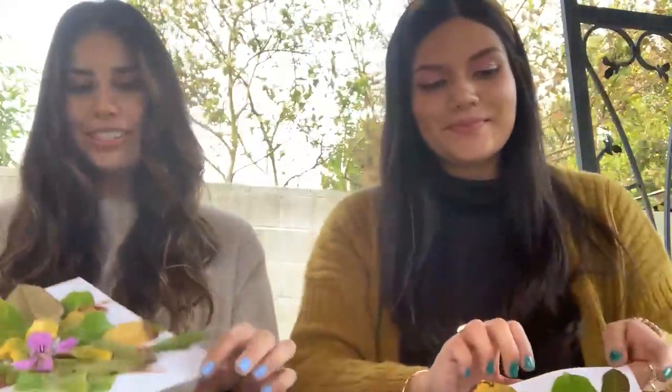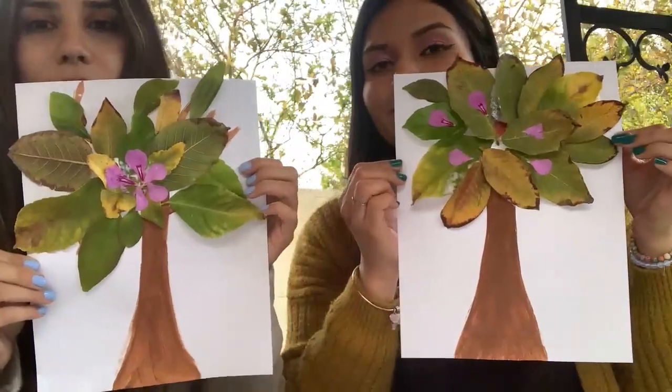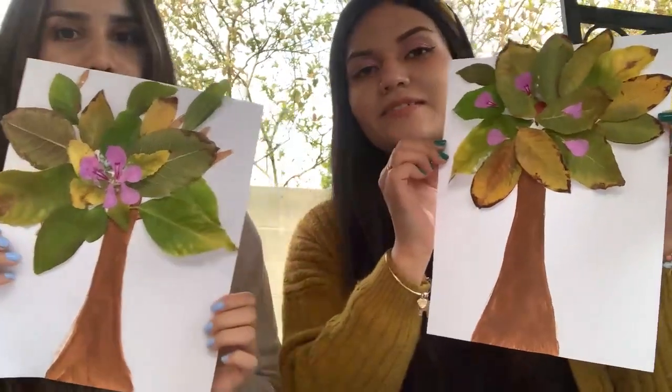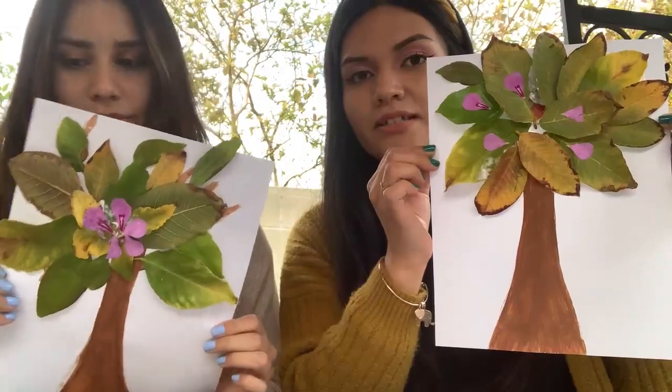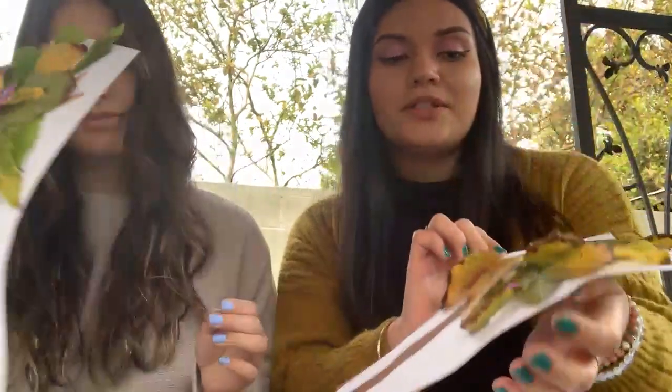All right, so this is what our trees turned out like! We used all kinds of different leaves that we found on the ground, some flowers, bright green leaves, yellow ones, brownish ones — but they all look really cool and we can't wait to see what yours are going to look like.